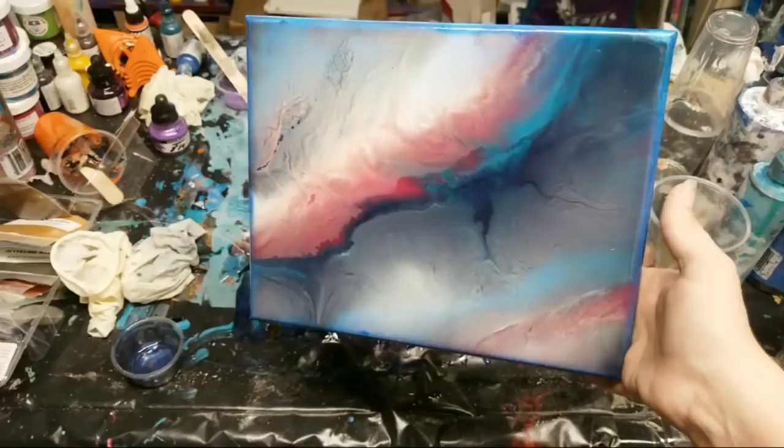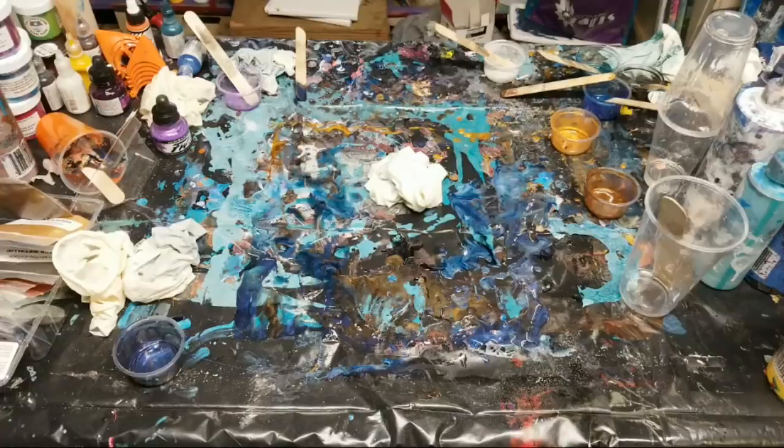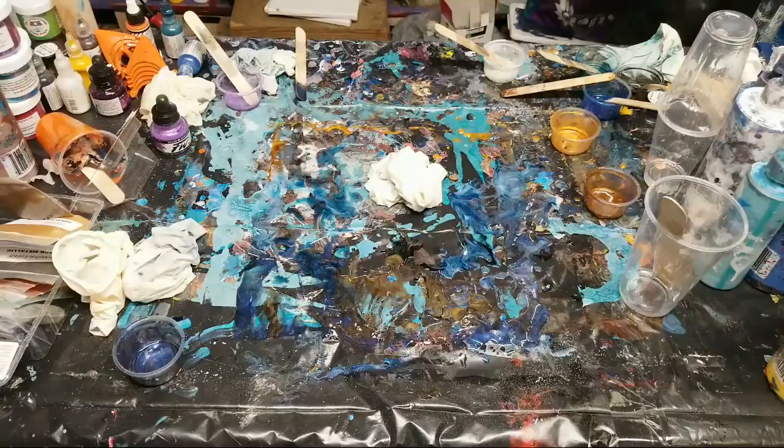Do I get dips or holes in my painting when using resin and paint? Not that I've particularly noticed - I think it just depends on your mixture. What influenced me to try resin again? I'm not sure how to answer that because I didn't really stop - I've been doing resin for a while now and just doing more of it.